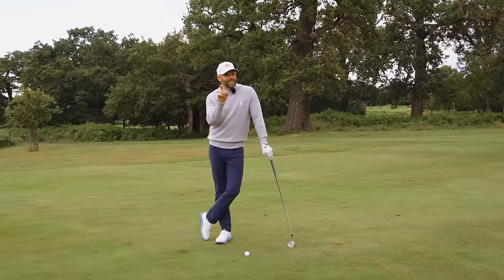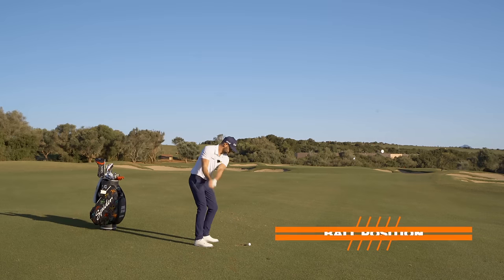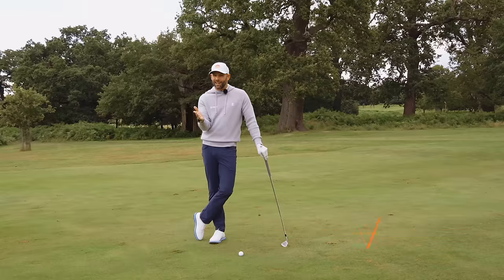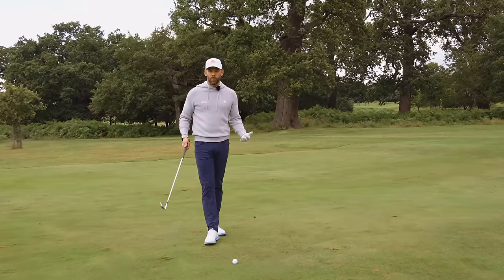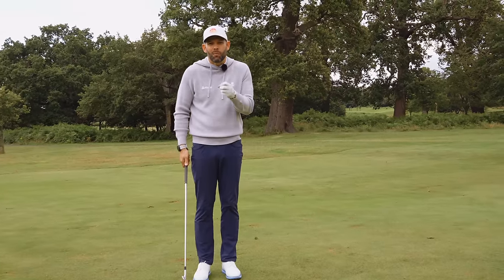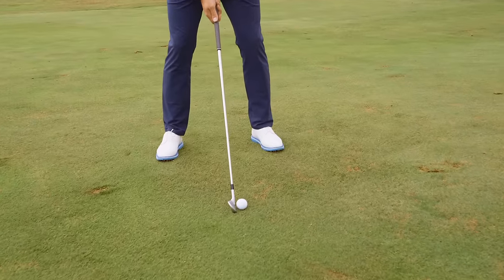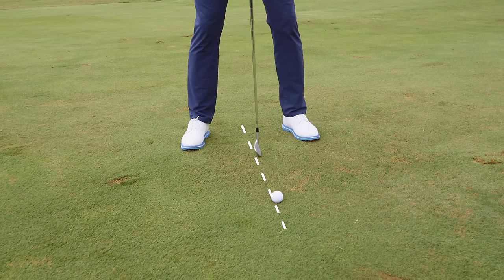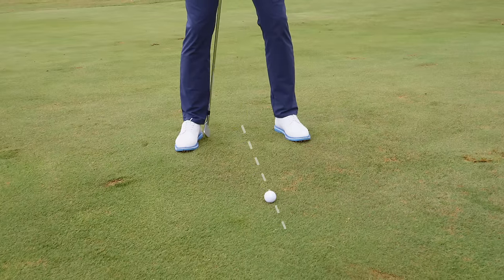The quickest way to get improvements with your iron shots is actually to change ball position — it's so often overlooked. It's such an easy, simple change, but it can make the world of difference. If you get your ball position wrong, it's going to make it very difficult to hit good, solid golf shots. I've got a seven iron. With a seven iron, I'm really looking for that ball to be just forward of centre — fractionally closer to my lead heel than my trail heel.